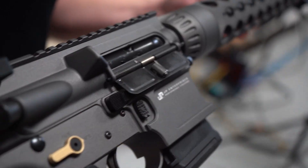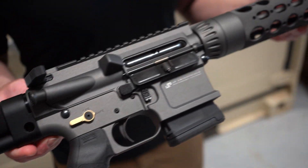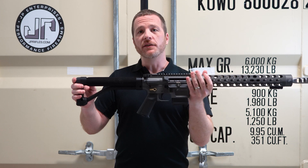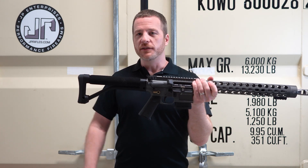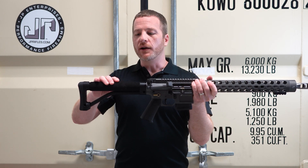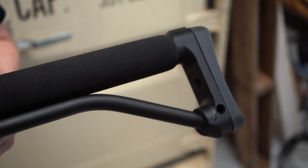We've got a black QPQ low mass bolt carrier — JPBC3 combined with a JPSCS2-15 — in this nice rifle length ACE ARFX stock. These things are great: lightweight, nice and rigid, and they're really comfortable all the time whether it's cold or hot out. That foam rubber cheek piece is super comfy.